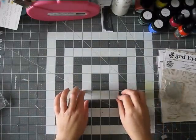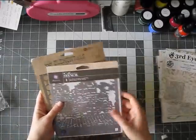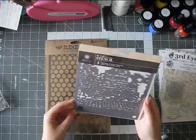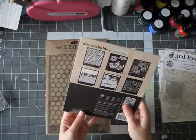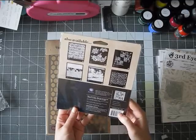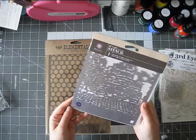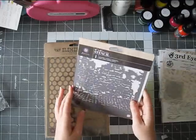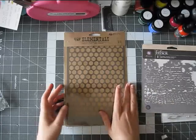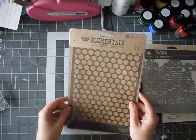I got a couple of stencils. This one is from Prima — I don't see a name, there's only the number — but it's really nice. I thought it would be great for texture, for backgrounds. And this is a really basic circle stencil. It's called Stencil Honeycomb, and I like the size: six and a half inches by ten and a quarter of an inch, so that's nice.